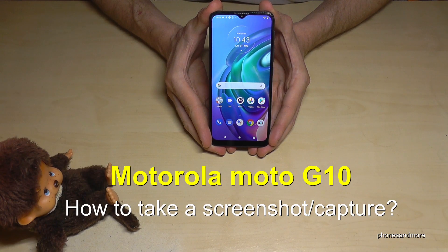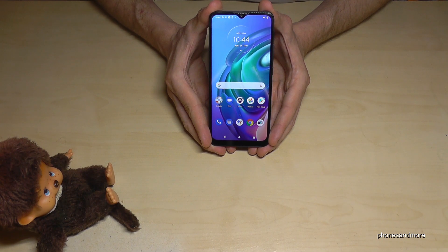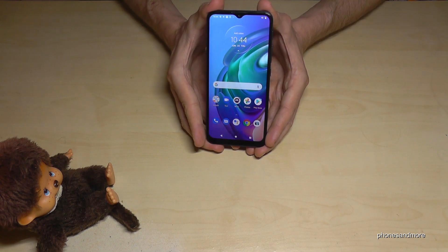Hello everybody, I want to show you this video how you can take a screenshot with the Motorola Moto G10. For that we will have two ways — let me show you the first one.